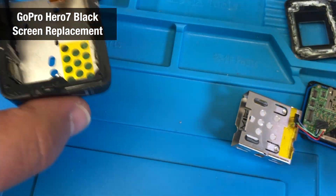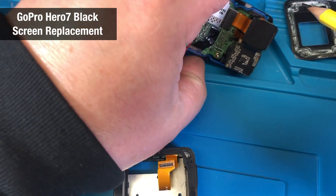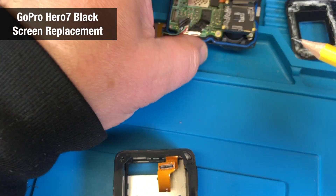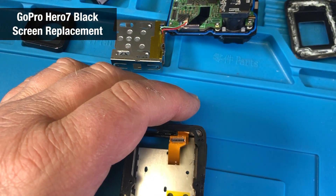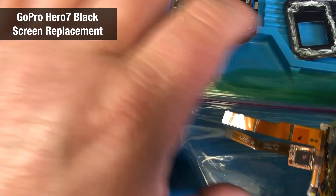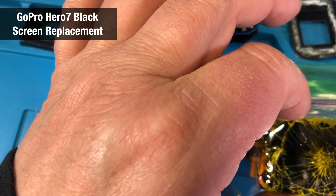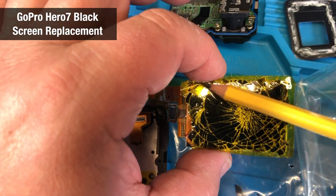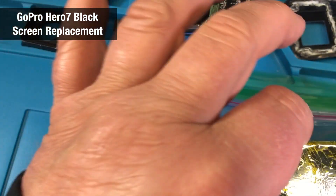Once you have this part out — there are three connections here. Check this one; this one is fine. The broken display has two more connections. You can see my broken display — I put tape over it so that when I push it out, the glass doesn't fly all over the place.